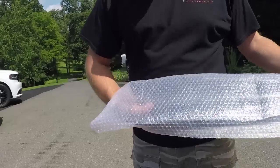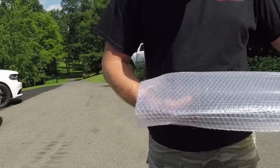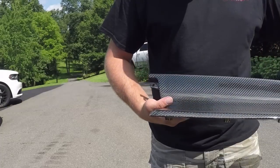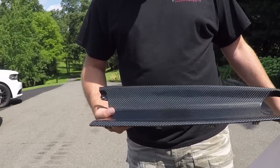After a month waiting for this thing, we finally got it — the carbon fiber ZL1-1LE dash panel. Isn't that a pretty sight?